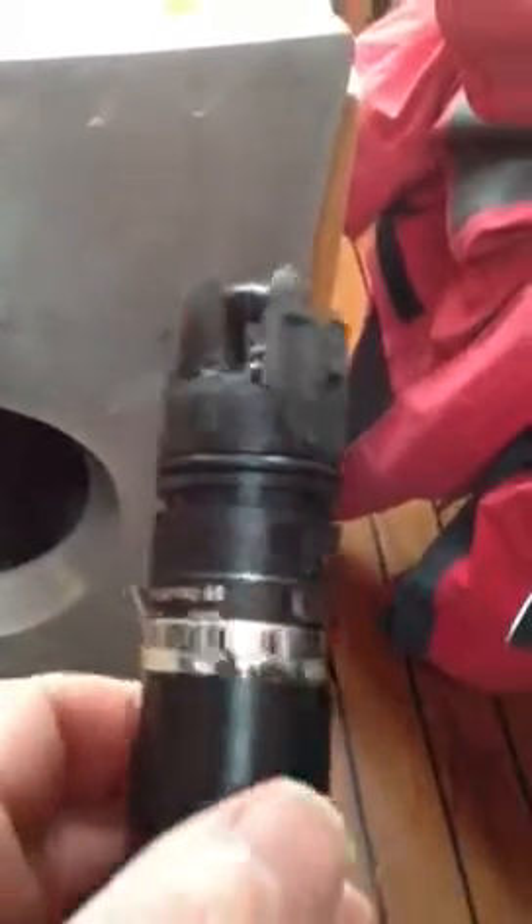That looks like NX2, so I guess that's for the Silva. I'm not sure.